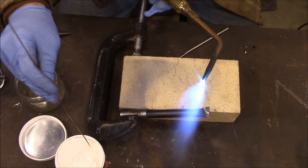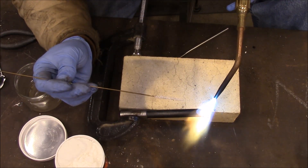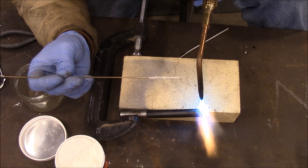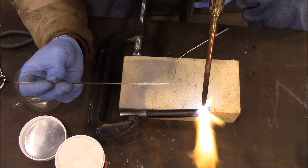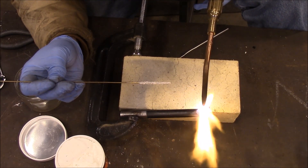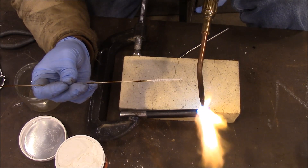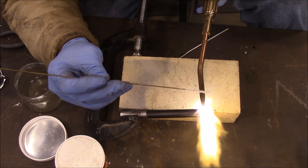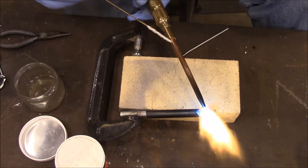I got it. I can see a little bit of braze flowing.